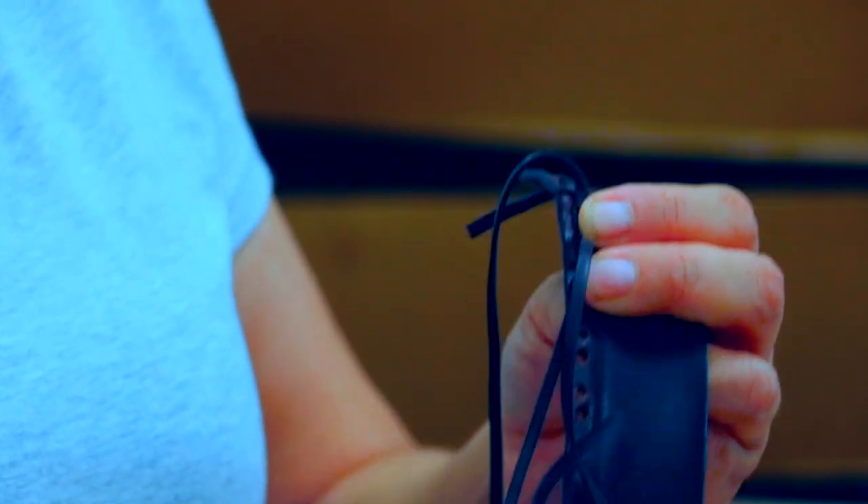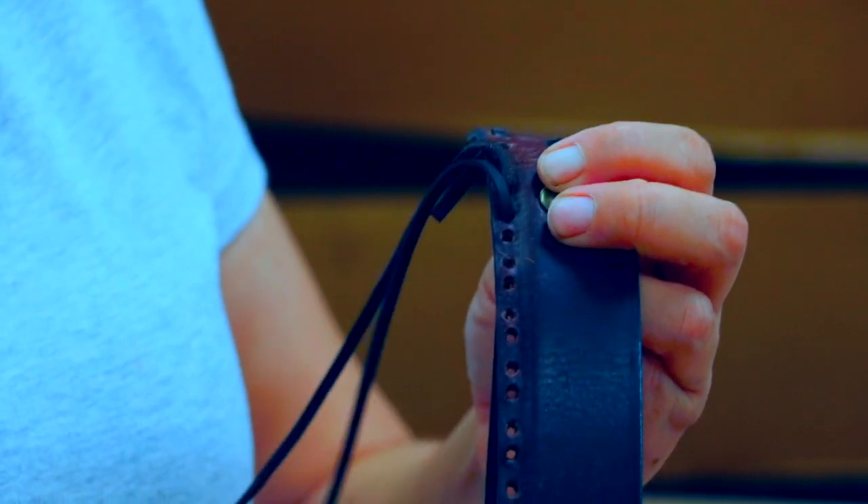Here we are side lacing a vintage bison belt. As you can see, the edge of the belt has been thinned down so that the lace sits flush to the strap.